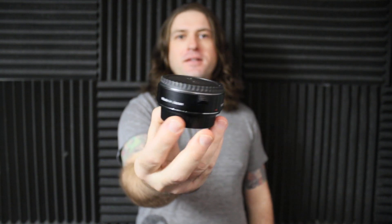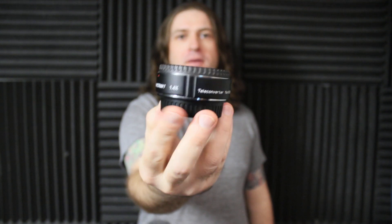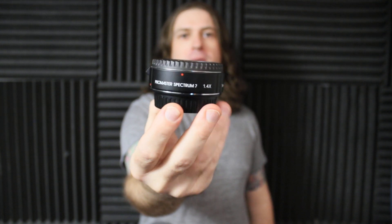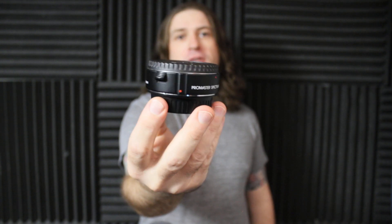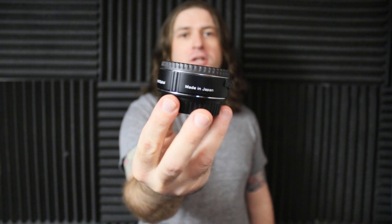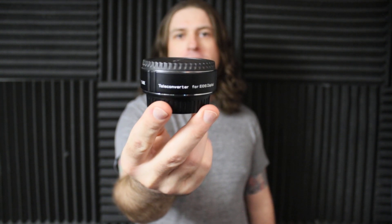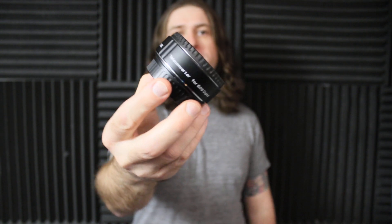Hey, what's going on eBay? So I've got this ProMaster 1.4 teleconverter for Canon EOS. You can see this is in great shape. I've barely used it — I was using it on a big Sigma 50 to 500 millimeter lens just to get a little extra range, and I'm just not using it so much for the bird and outdoor photography and stuff like I was.